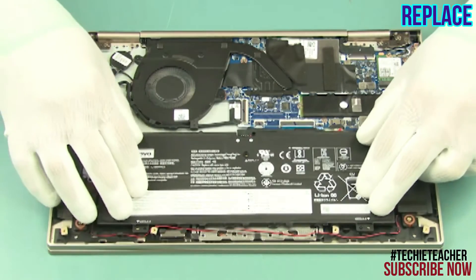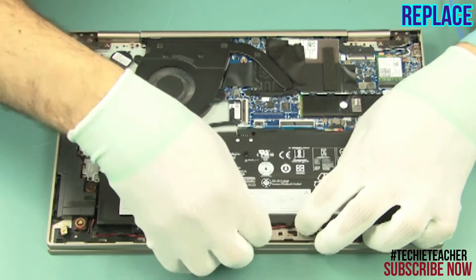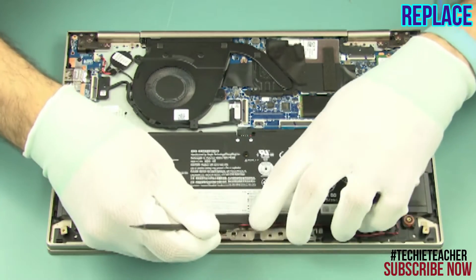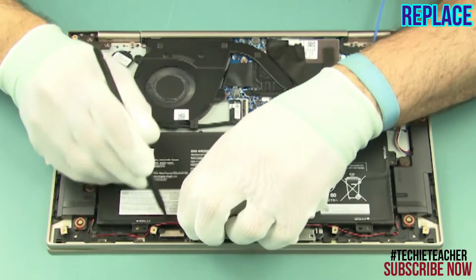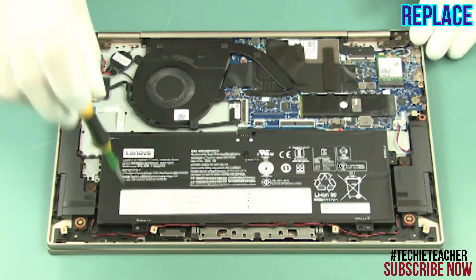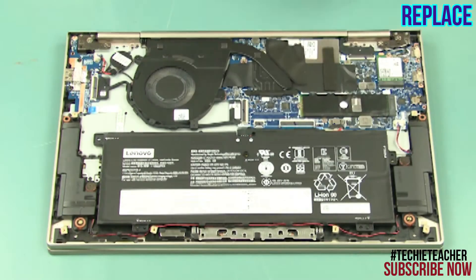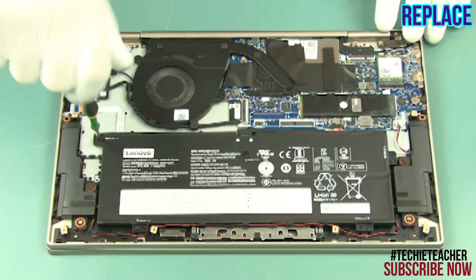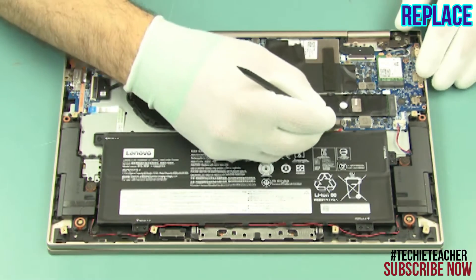Lay the battery into position and feed the cable through the guides. Install 5 screws. Connect the battery cable.